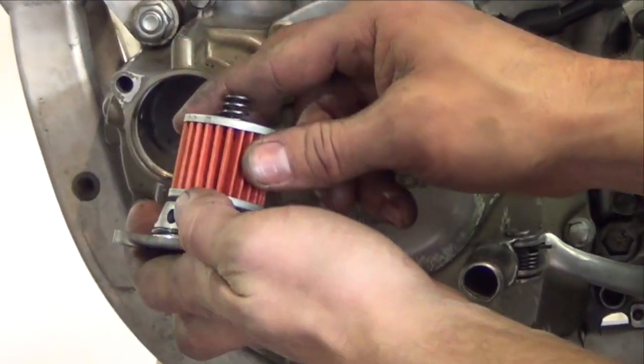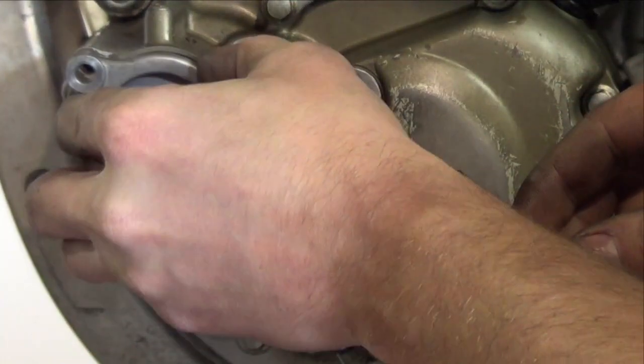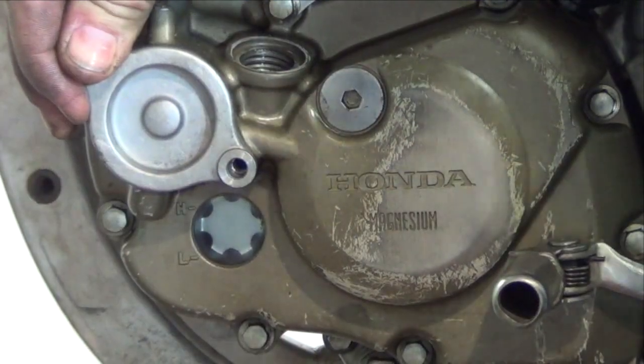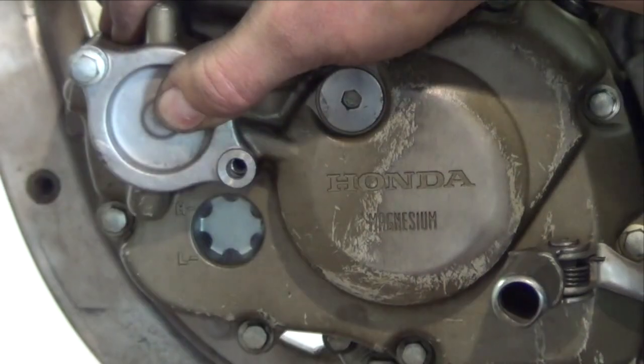Replace the oil filter cap O-ring. Locate the spring and the new oil filter as shown. Reinstall the cover bolts. These bolts are easily stripped — do not torque over 10 Nm.